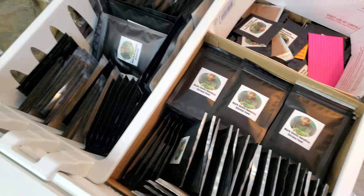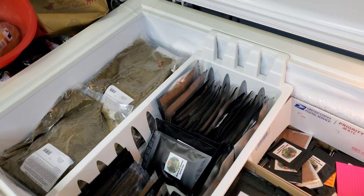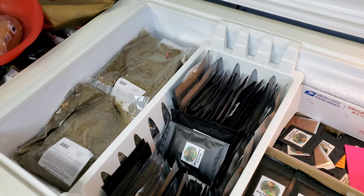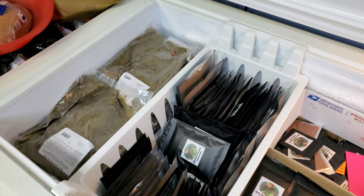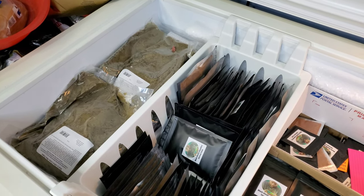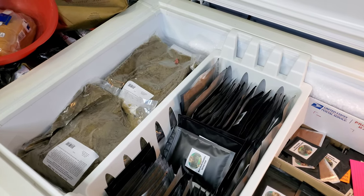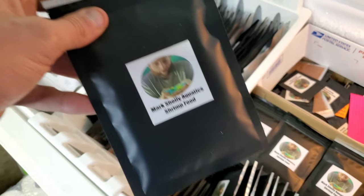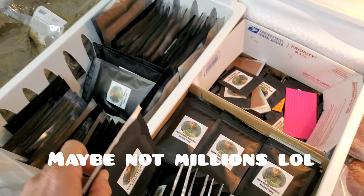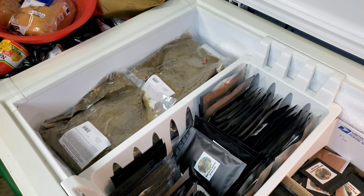I've shown everyone how to make this food several times over the years, and over the years I've adjusted the formula and ingredients to make it what it is now. This is how I breed thousands and thousands, if not millions and millions of shrimp. So these are the ingredients — let's get started.